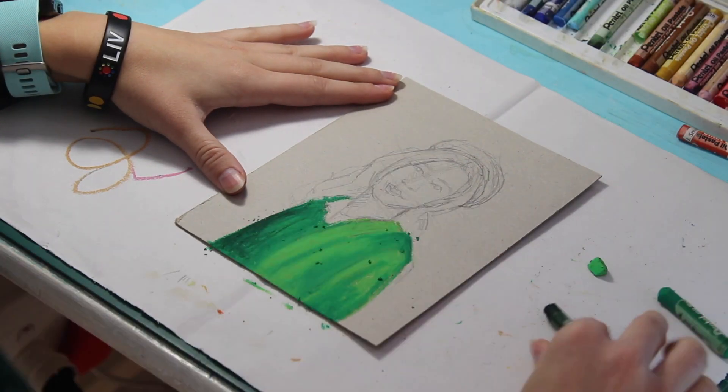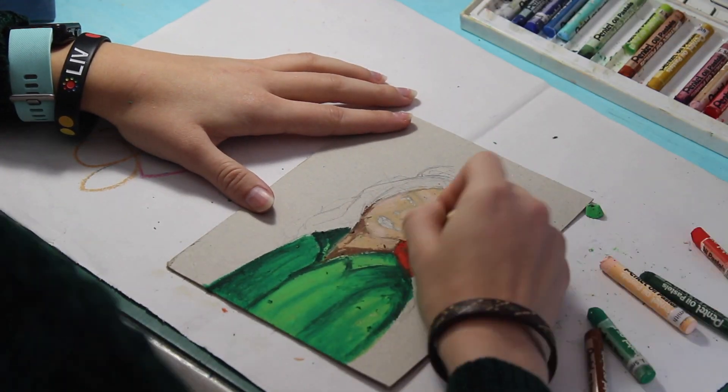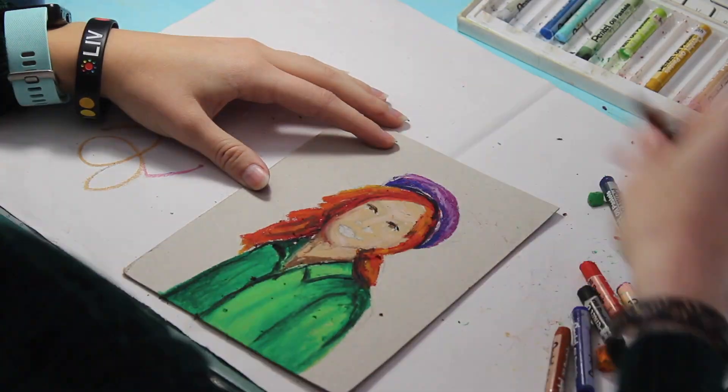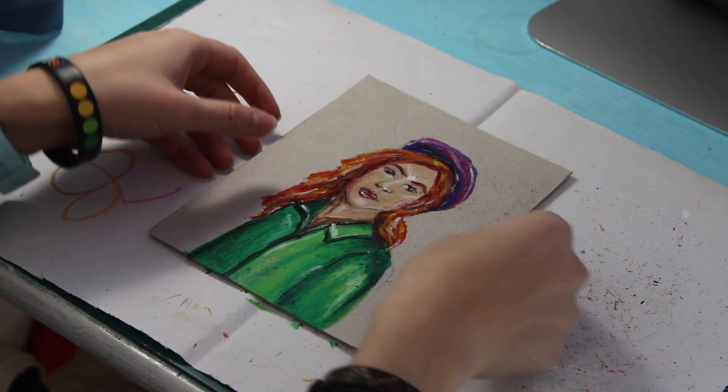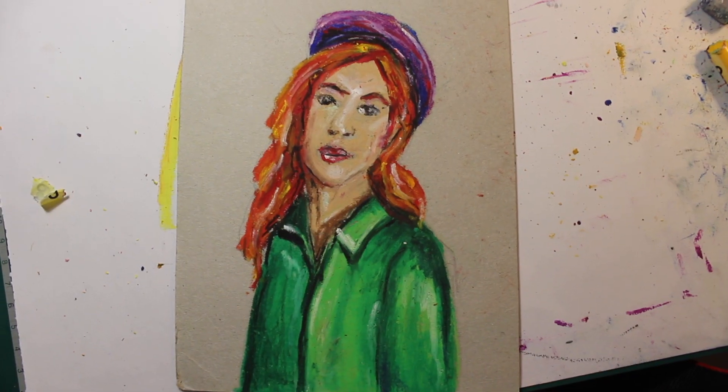Moving on to day four, I drew this lady and I decided to give her a really bright green jacket and red hair. She reminds me of Ariel and I think it's because of the colors. And again I was just playing around with colors — bright colors.